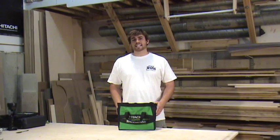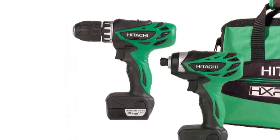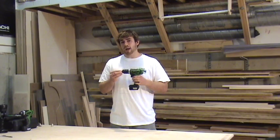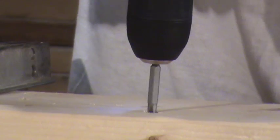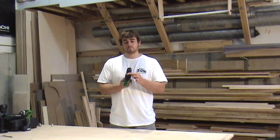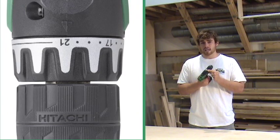This is Hitachi's KC-10 DFL 12-volt peak two-piece micro combo kit. It includes the DS-10 DFL micro driver drill. Don't be fooled by its size — while it weighs only 2.2 pounds and is less than 7.5 inches in length, this tool delivers an impressive 195 inch-pounds of torque. This can be controlled by the 21-plus-one clutch, which allows you to adjust the level of torque depending on your application.